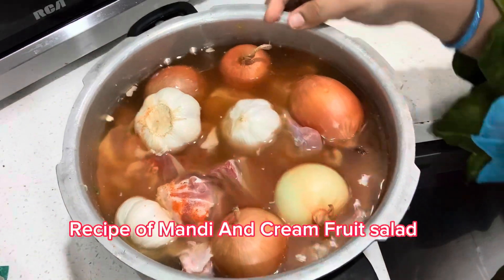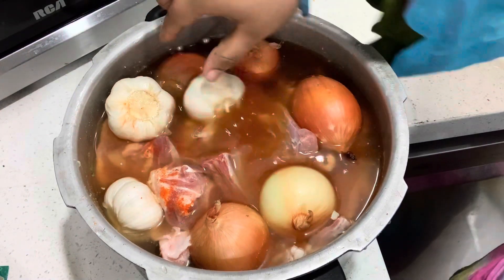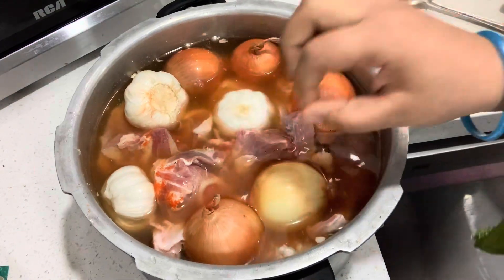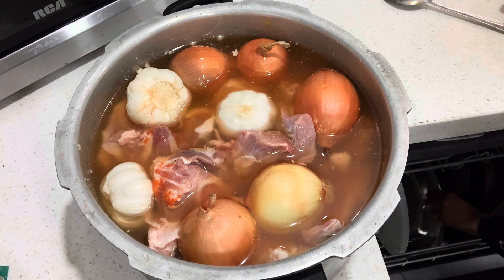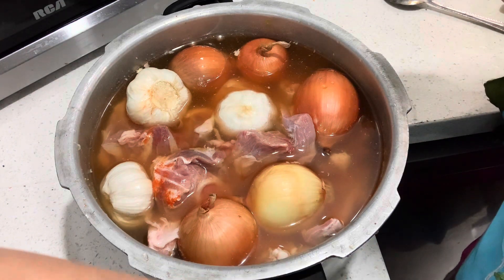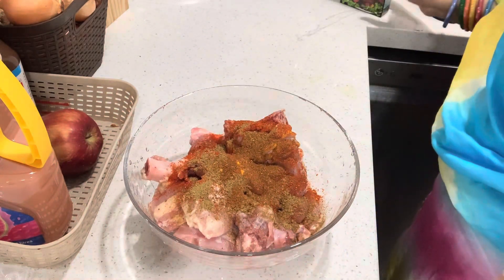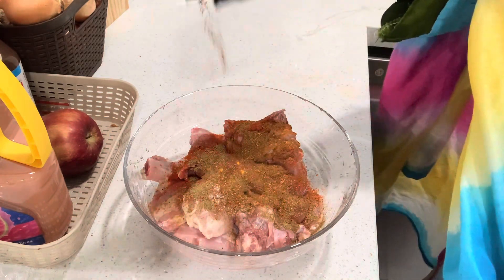Now we will start our recipe. I have taken 2 kg of lamb meat. I will add 1 teaspoon of salt, 1 teaspoon of larmeshika powder, 1 teaspoon of turmeric, 1 teaspoon of ginger, and 2 teaspoons of garlic paste. Then we will add 5 big onions — wash with tap water, and add 5 steams to tender the meat.